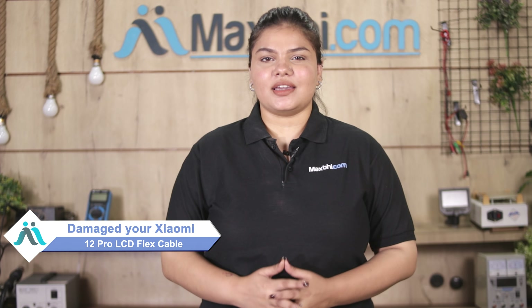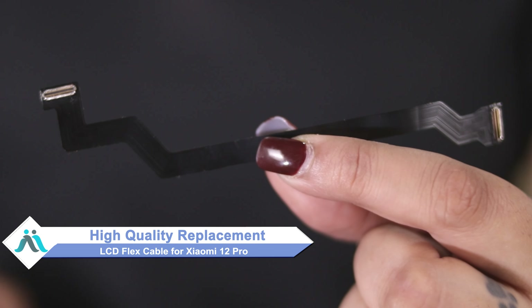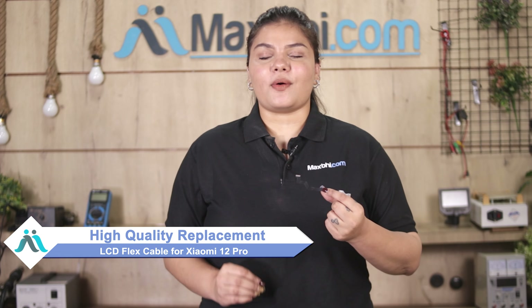Hi friends, this is Lucky from maxp.com. Friends, can you have a Xiaomi 12 Pro LCD flex cable damaged by the cost of your smartphone? Don't worry, you can now buy high quality replacement LCD flex cable for your original Xiaomi 12 Pro at a very affordable price from maxp.com, and can fix your phone yourself at home or get it repaired by any professional very easily.